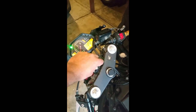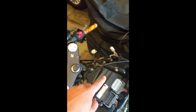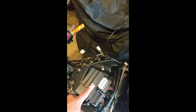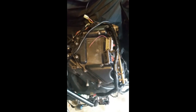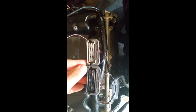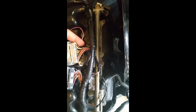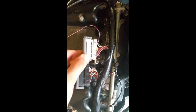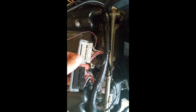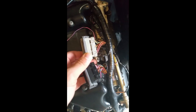We put the key in and the fuel pump doesn't prime. To get this to work, the American ECU needs another source of power. What you guys would have seen on other videos is they were telling you to add another 12 volt source to power up the ECU to get the bike running. That could work on other Hondas, but on the 600RR it needs 9 volt, not 12 volt.